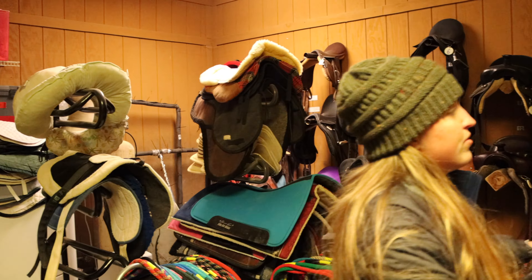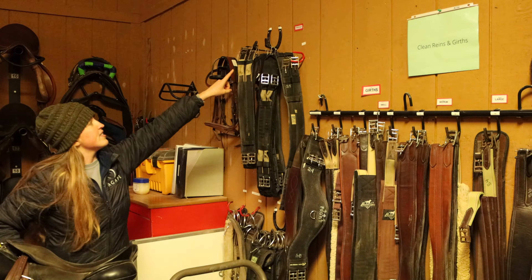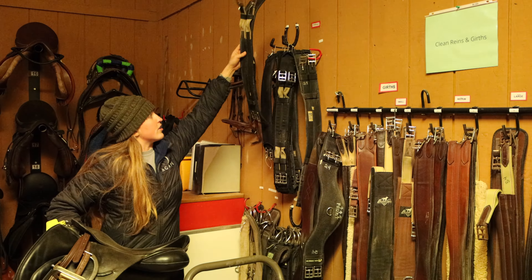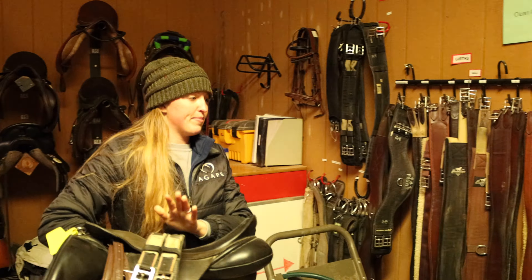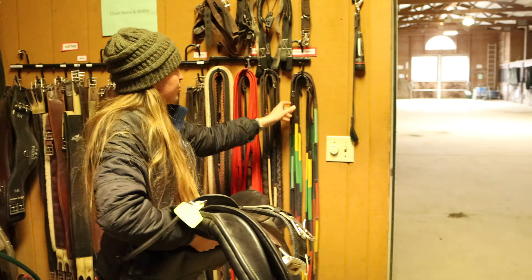If you're familiar with all the saddles, they're all numbered. I know that the south 14th saddle is actually over here — it has a tag down here that says south 14th. So I'm going to take that, and I do not need a half pad.